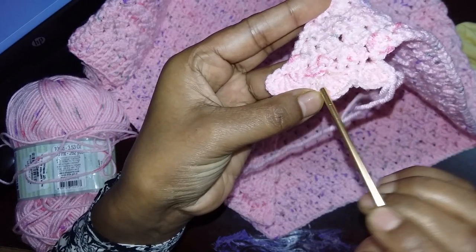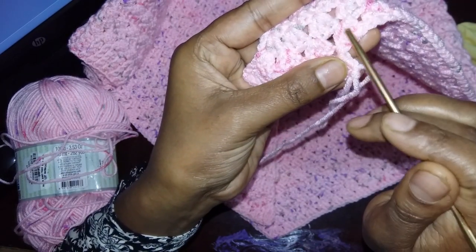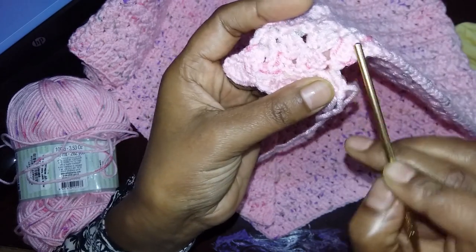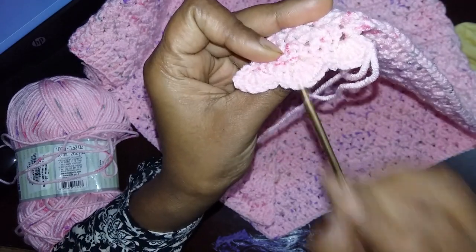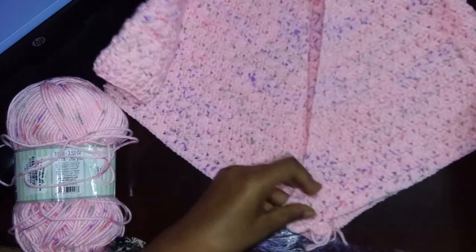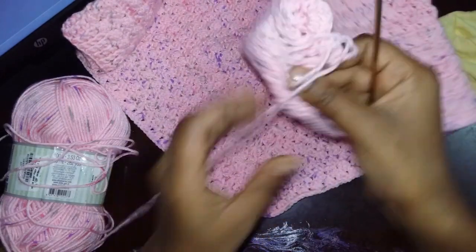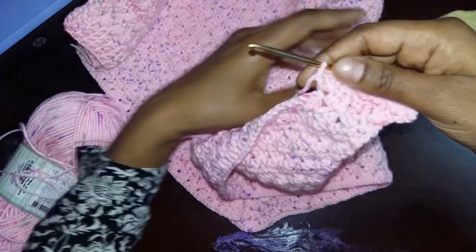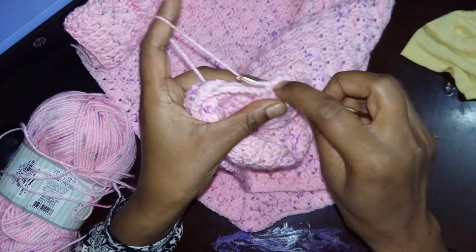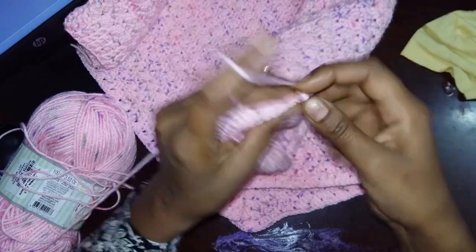Skip one stitch, next stitch single crochet. Again skip one stitch, next stitch five double crochets. Continue working like this. One more thing: when you finish the last row, look at this — this part has to be the front side. We have to finish it off with the right side double crochets. This is the back side when we work normally — front side faces out — so we have to finish it off with the right side design. After five double crochets, skip one stitch and make a single crochet, again skip one stitch, next stitch five double crochets.